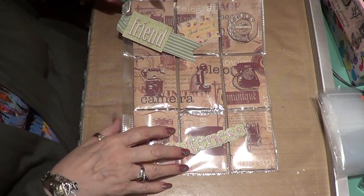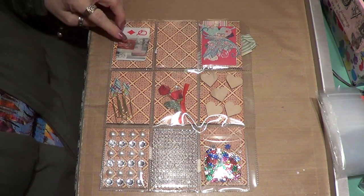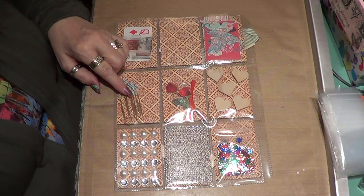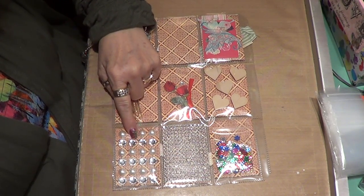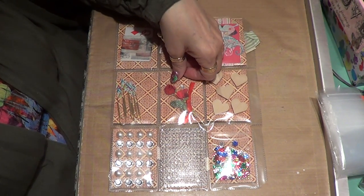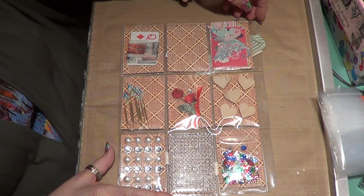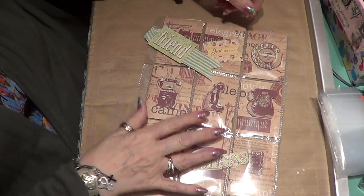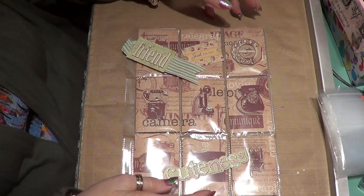I think this turned out kind of cute. On the back of this one I have some little tags, my letter's going to go there, some wide washi tape, and I did more of those washi tape paper clips. I put in some pearls and bling, smaller bling, more of those sequins, some wooden hearts, and a little rose in the middle. I thought this one turned out kind of cute too.